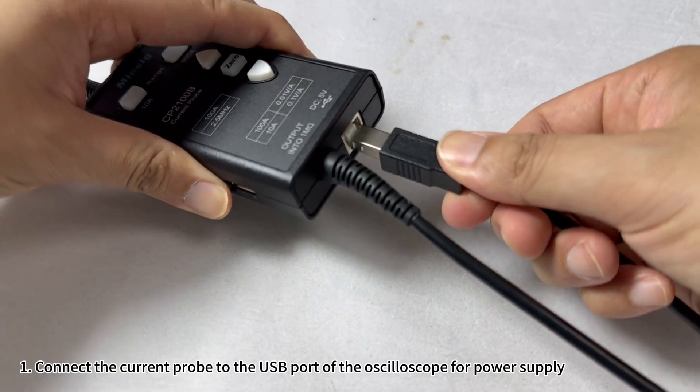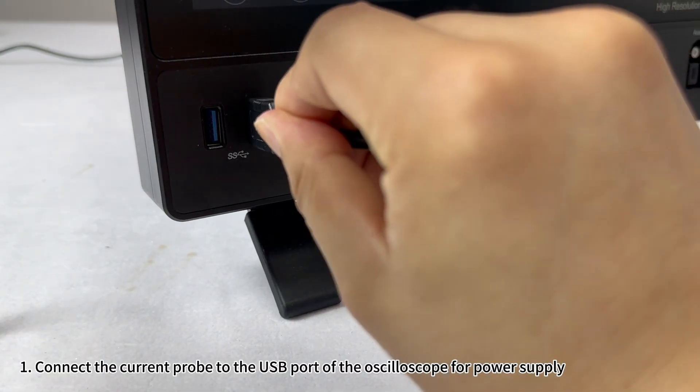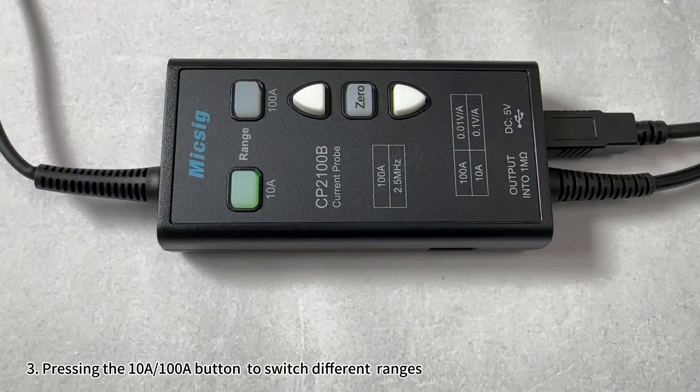Connect the current probe to the USB port of the oscilloscope for power supply. Then connect the probe to the universal BNC port of the oscilloscope.